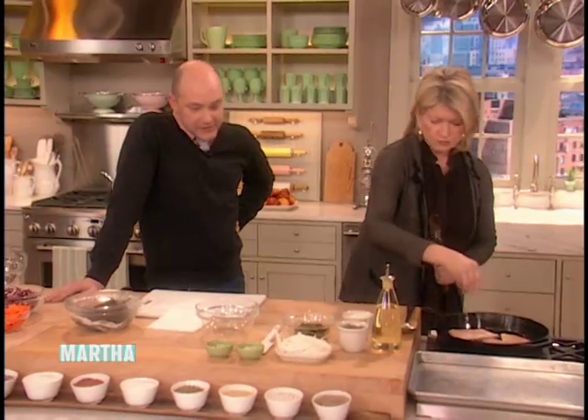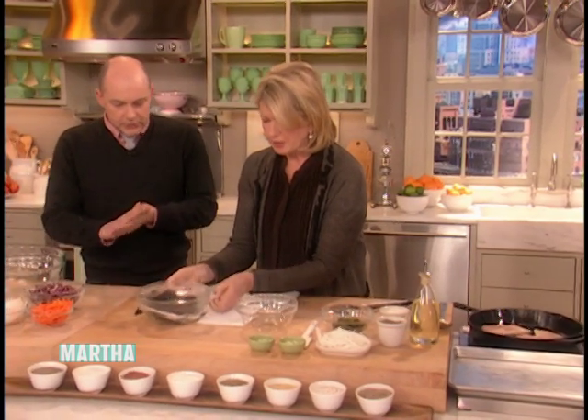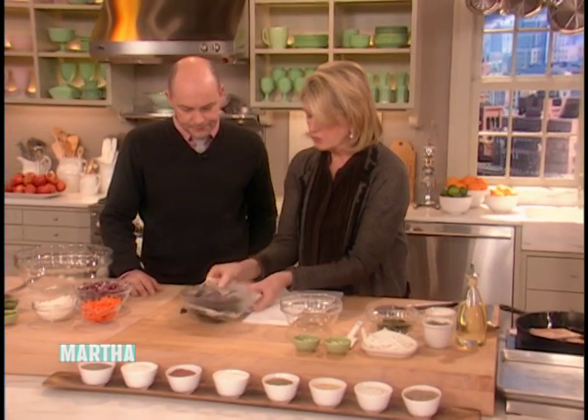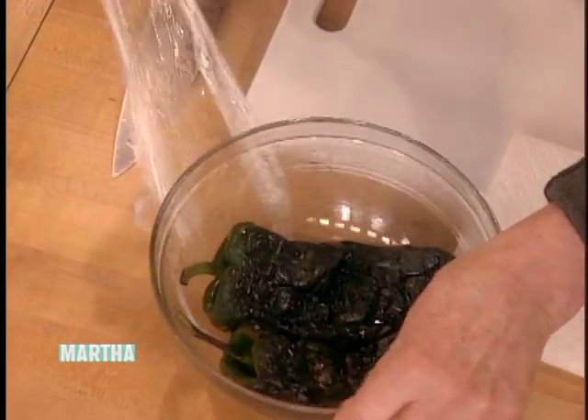What do you want to do? You have to do something. You tell me what to do, I'll do it. Peel those charred peppers. Okay, you have to peel them before you — see, the sign is telling me to slice them, but they're not peeled yet.